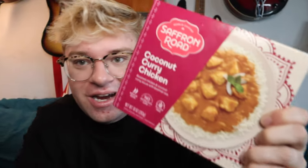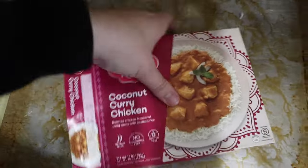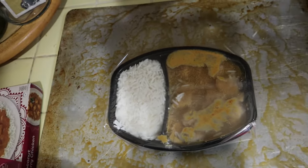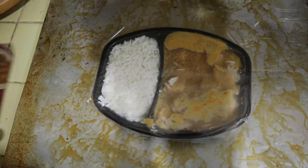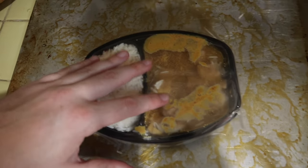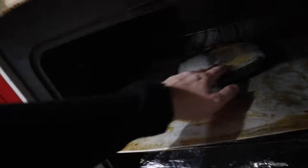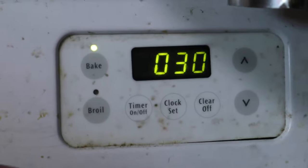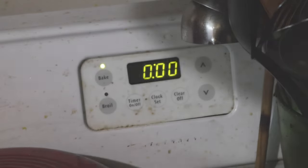We need to cook it for 30 minutes, then pull it out, stir it, and leave it in for another 25. All right, let's not burn this one. Let's follow directions. Saffron Road, breakfast time — let's get it. Open this up one hand. Oh, it's hella frozen. All right, we don't need to run it under water or anything. Let's go ahead and put this in — 30 minutes. Preheated already. We will be back, stay tuned.